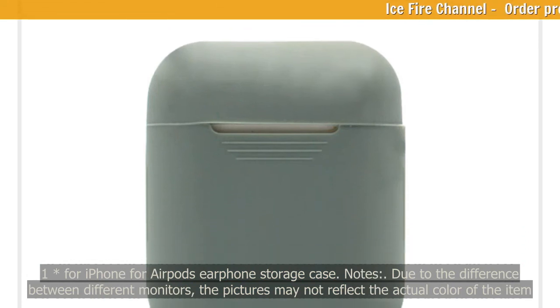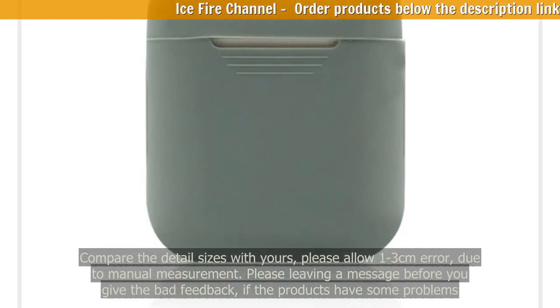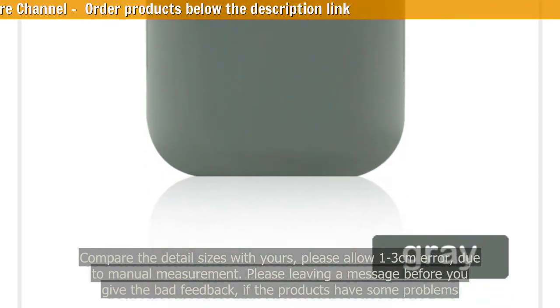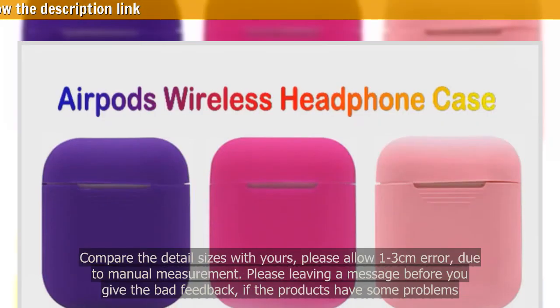Note: due to the difference between monitors, pictures may not reflect the actual color of the item. Please compare detail sizes with yours and allow one to three centimeters error due to manual measurement. Please leave a message before giving bad feedback if the product has any problems. Thank you for your understanding.